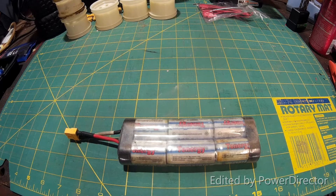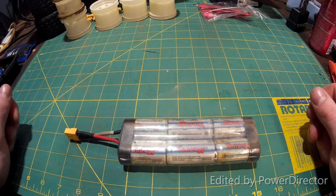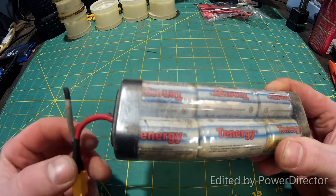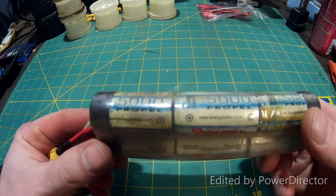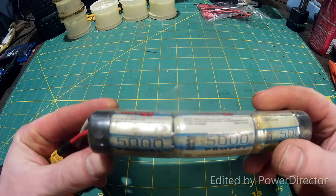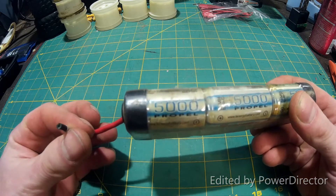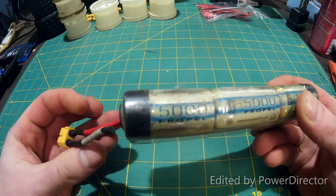Hey guys, welcome back to the channel for another RC edition video. Today I'm going to be fixing this battery. It's a 6-cell nickel metal hydride Tenergy 5000 milliamp. I'm going to fix this one because I have another one that matches it, and it'll be for my Emax.